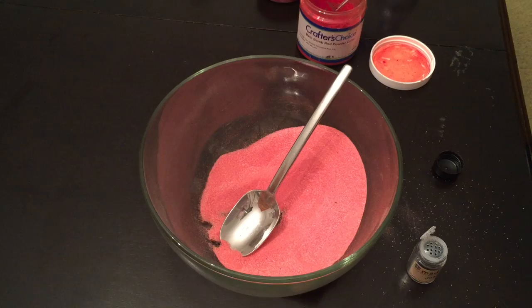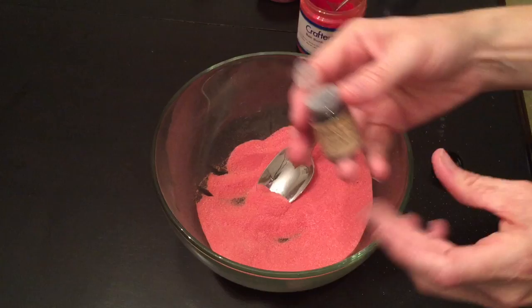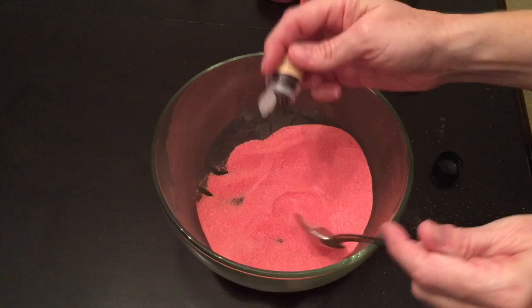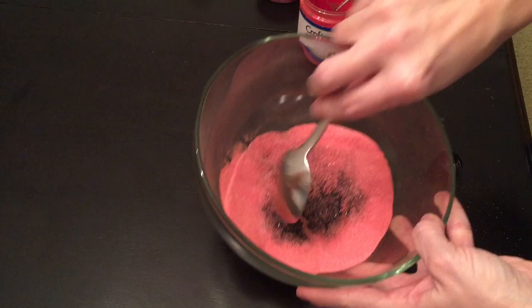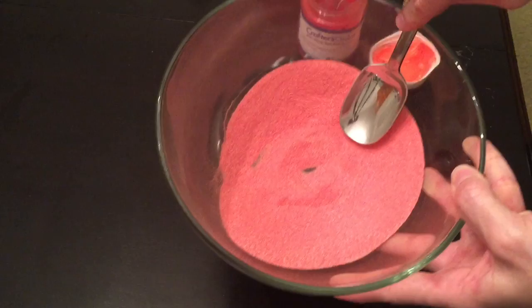The video should pick right up here. I just got done stirring that. Now I'm using the Joan Jett black glitter — I'm not even going to measure, just start sprinkling. You can see the glitter in there. I want it to shoot out the black inside out of the embeds when it gets wet.